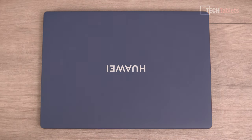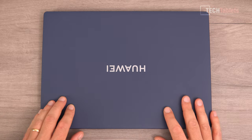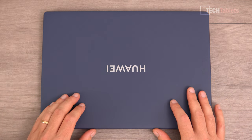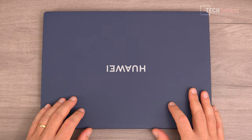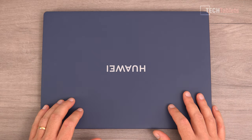This laptop weighs just 1.27 kilos and has probably the best build quality I've ever covered in an Ultrabook. It comes in an ink blue color with a soft-touch finish — not a rubberized coating that will peel off. This thing just screams premium with really good build quality.